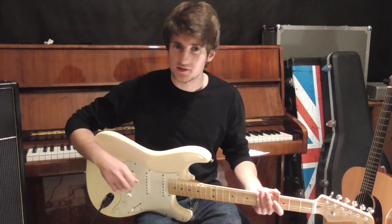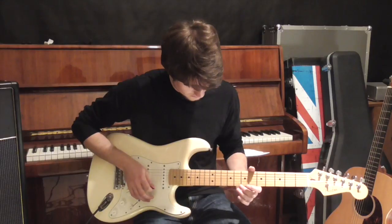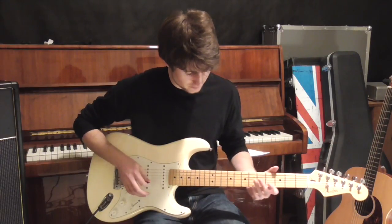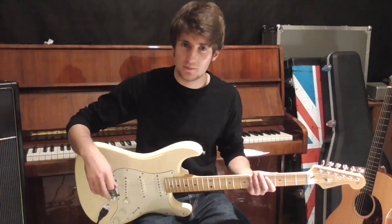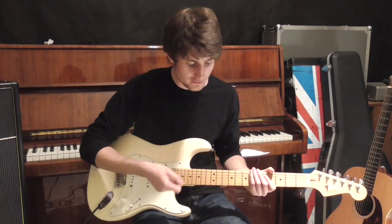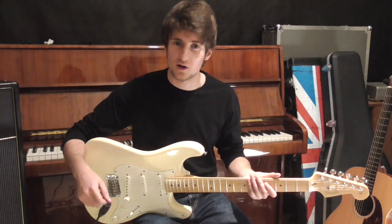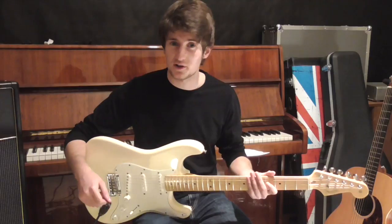So through all the verses, there's this lead guitar line, and it goes like this. It's just an E harmonic, and then a B harmonic on the high E string. All I've done is I've added in a bit of tremolo from my pedal board, just to make it sound a bit more authentic and give it a bit more colour. You don't have to do it, but it's a nice effect to add.